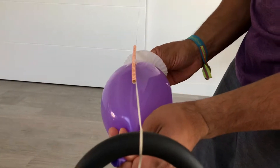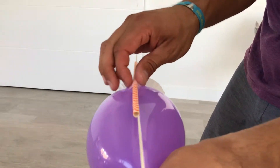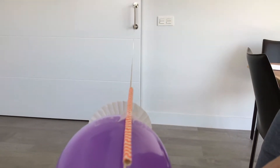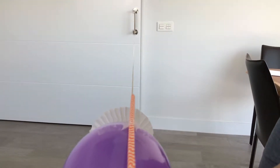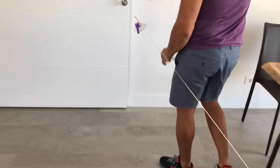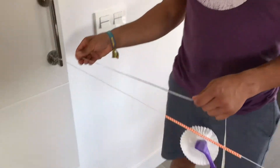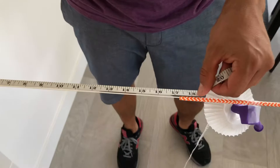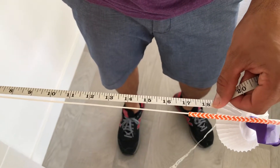It's great if you have the kids predict what's going to happen before you begin here. And when you're ready, just let it go. Three, two, one. In this case, it gets all the way to the end. We measure the distance and it's 17 inches approximately. Excellent.